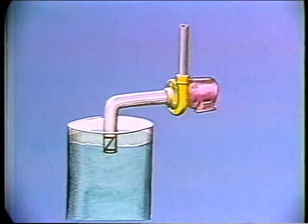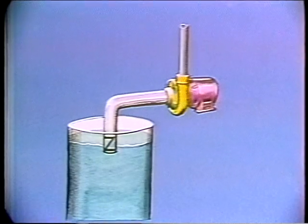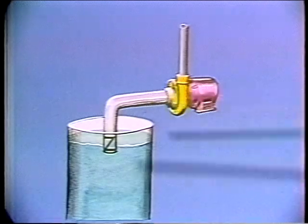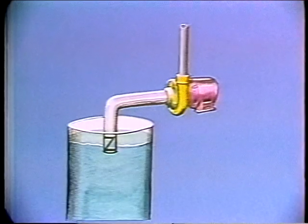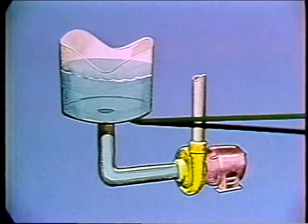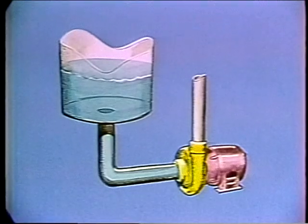One rule of thumb to remember is that, in general, you can't have more than 20 feet of lift on the suction side of a pump — the distance from the water surface to the pump can be no more than 20 feet. It's good practice to always have as little suction lift as possible. When the level of the liquid on the suction side is above the pump, we have what is called positive suction pressure, and the unit is said to have a flooded suction.